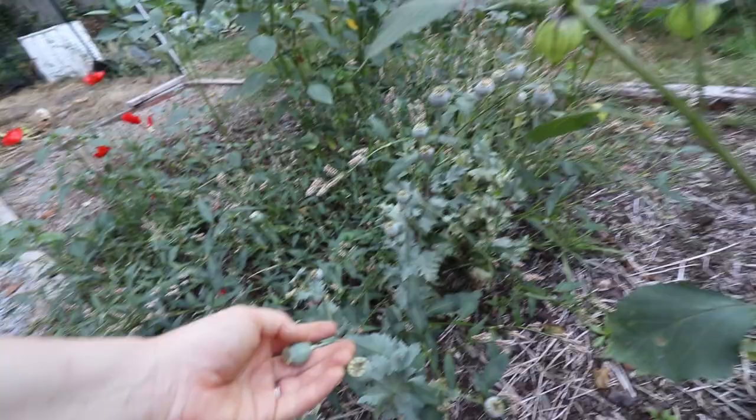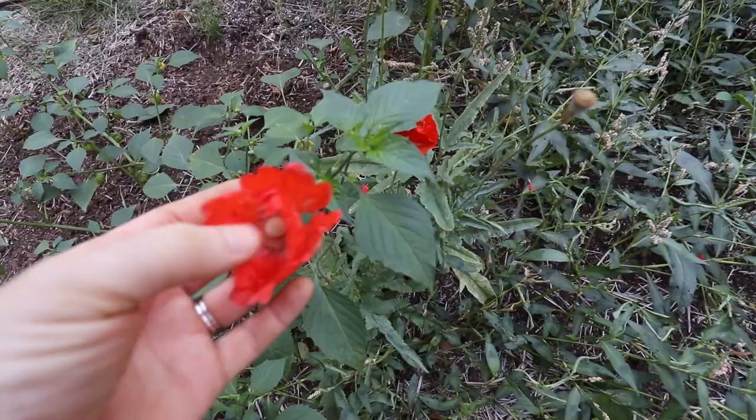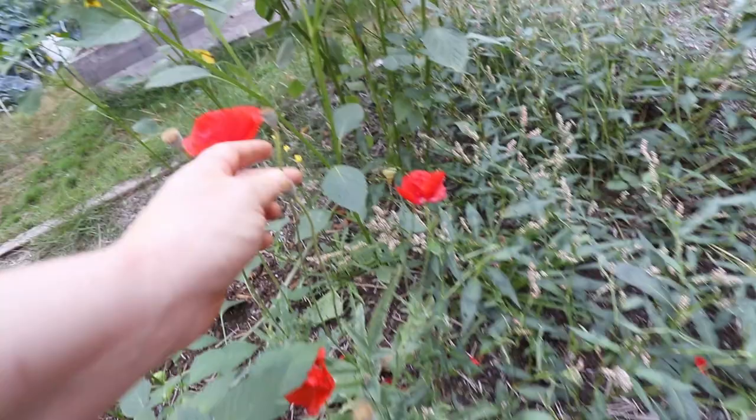We also have all of these poppies that are getting seed pods. This is my first time growing poppies so I'm not sure what happens after this stage — whether I harvest them right away — I need to look into it. They're still producing. There are two different kinds that have started to grow: one that is really dense and bushy and beautiful, and one that's a little more wispy. They both produce poppy pods, but this one is significantly smaller.